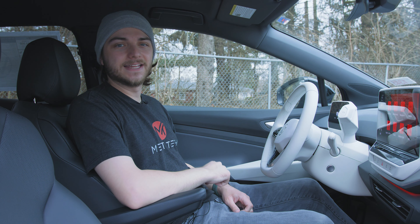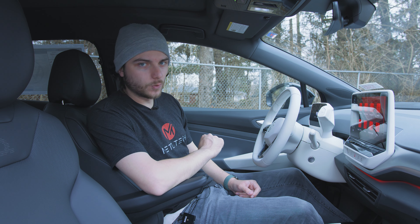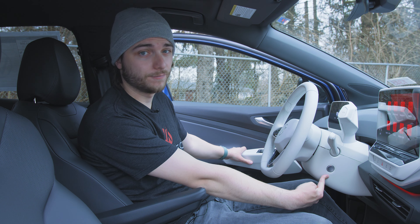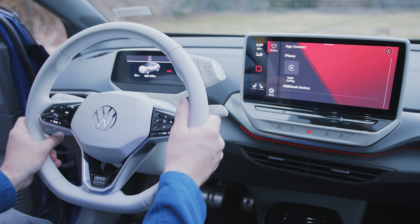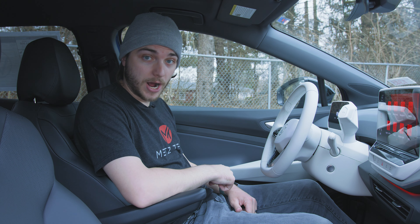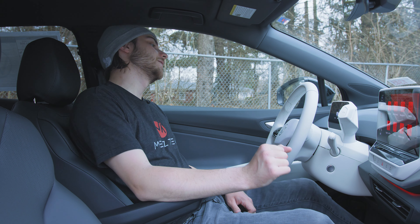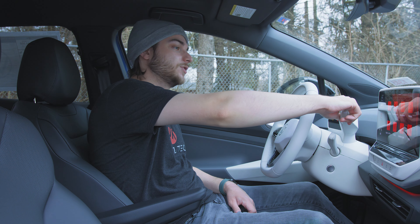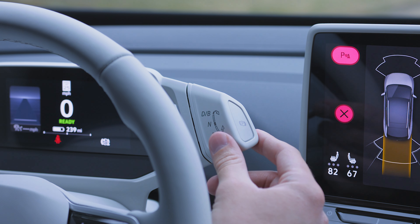Let's get into it and talk about the tech inside the ID.4. It starts from the second you walk in the door — and I mean that literally. You don't even have to hit the push-to-start button for this thing to boot right up. As soon as you sit down and buckle your seatbelt, it boots right up and you are ready to drive. It is absolutely awesome. You go ahead and push your foot on the pedal and turn this thing into drive or reverse.